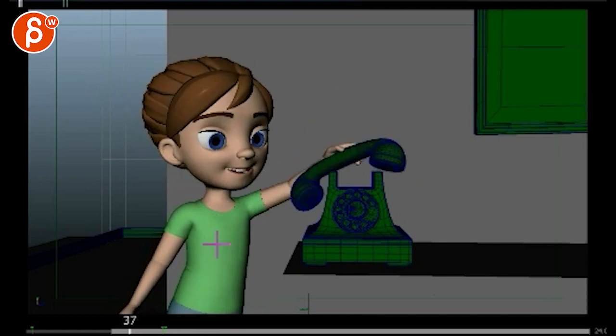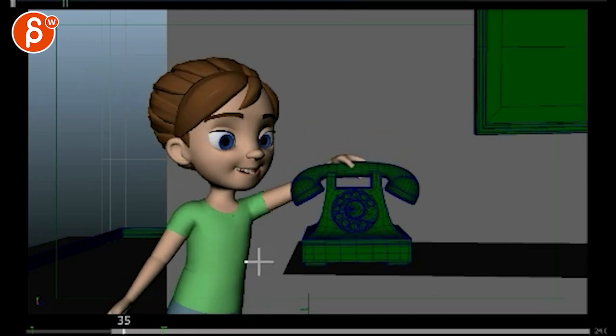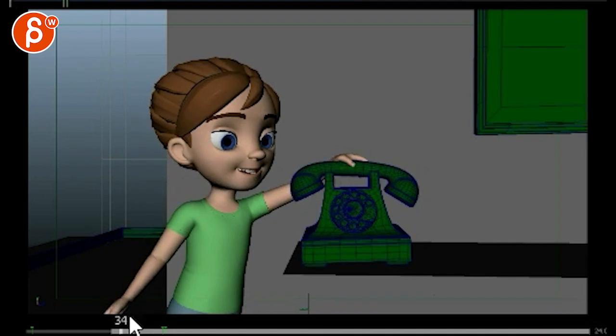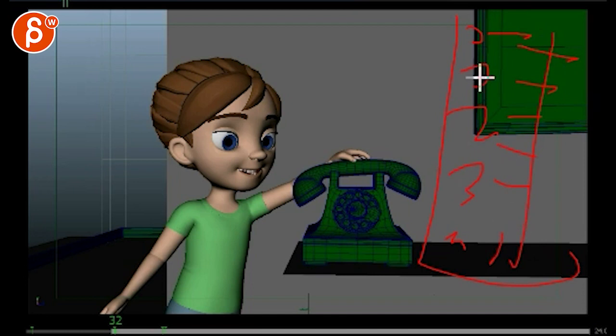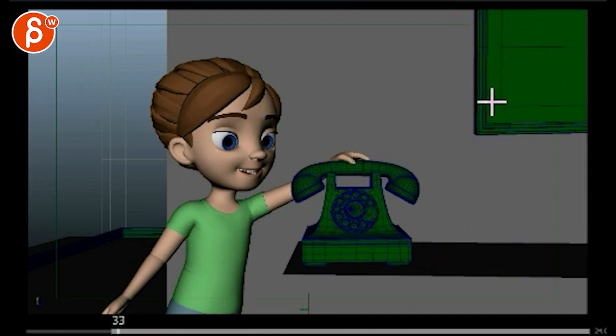I saw your email - you mentioned that sometimes you already do the shoulder and offset part, but that's still not enough and sometimes you forget it. The problem is you've just got to put up a list. Like, you know, one, two, three, four - I've got to do this, this, this, this - and tape that next to your monitor. Every time you do something, you follow that list.